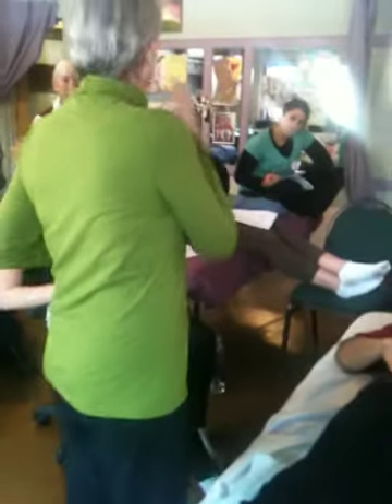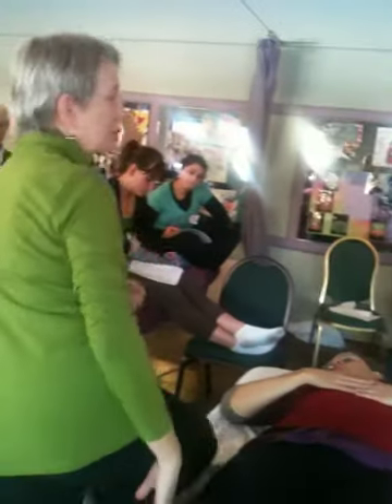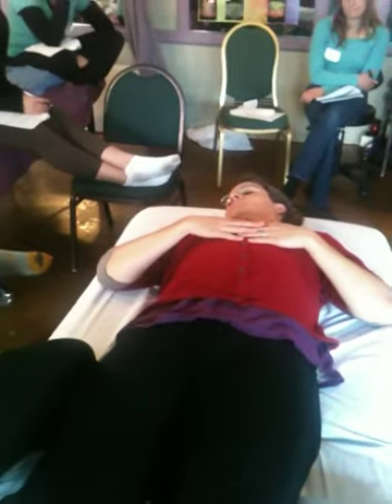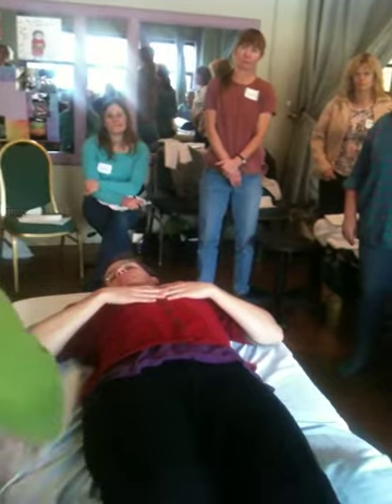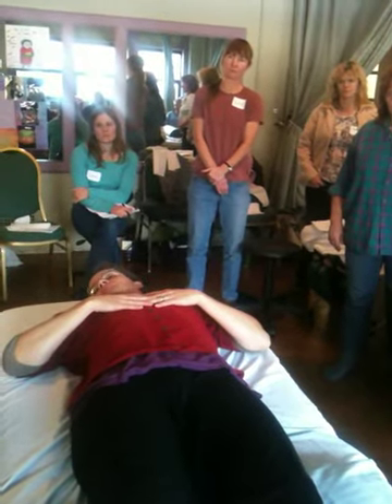If anybody's shy about finding the pubic bone, here's how you do it. When I first learned this I thought: what if I touch a penis? I'd be so embarrassed and my client would be so uncomfortable. If you go in from the side, there's the side of the pubic bone. The family jewels are not going to be lying over here or over there. If you're not comfortable, ask the client: 'Would you please touch the side of your pubic bone?' They'll show you.